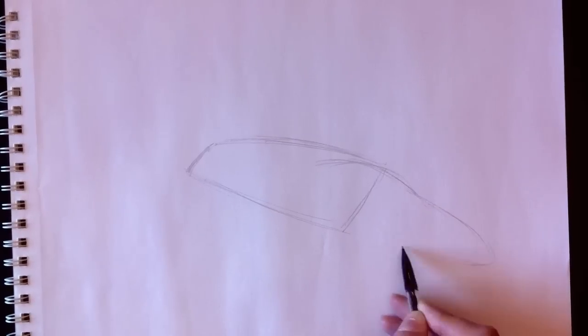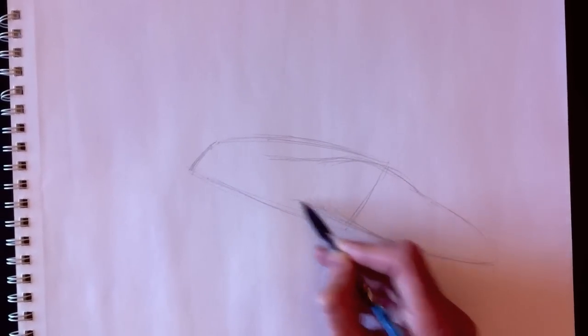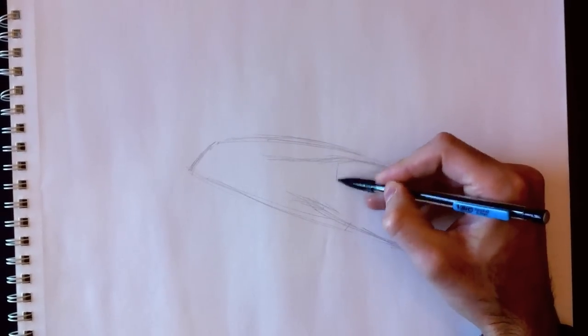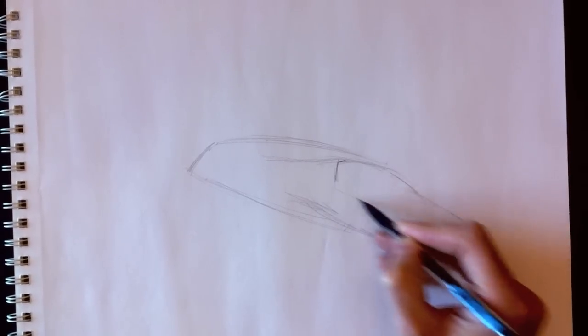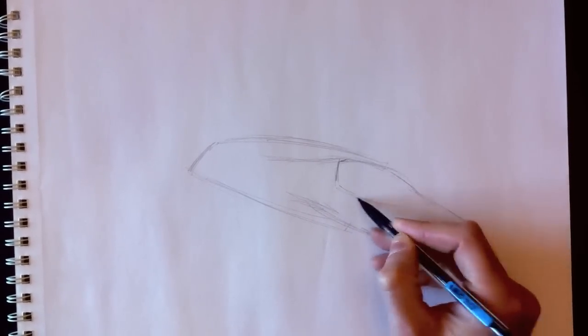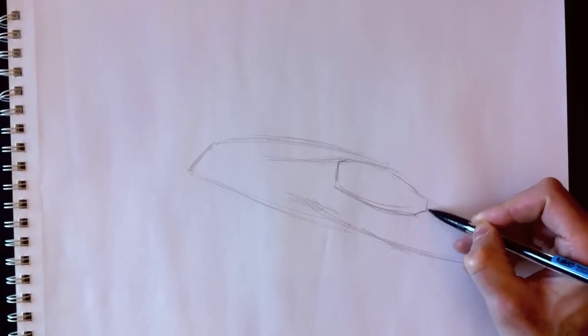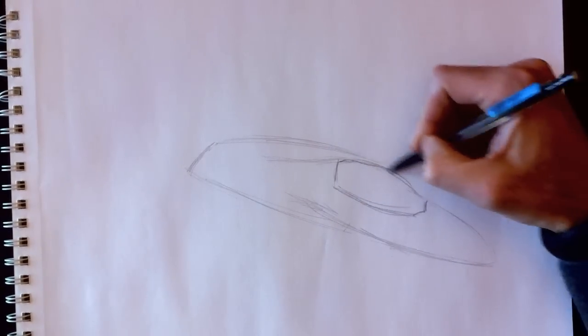Next we're going to draw the cockpit. Here's this shape, which may resemble the head of an eagle. So here's the cockpit which sort of looks like the head of an eagle or a crow. And we can erase this line. Here's the glass area of the cockpit — the glass top. It curves around like this and then goes into a point at the front. Don't forget the curve on top like this.